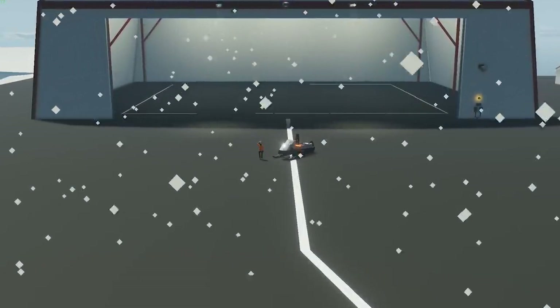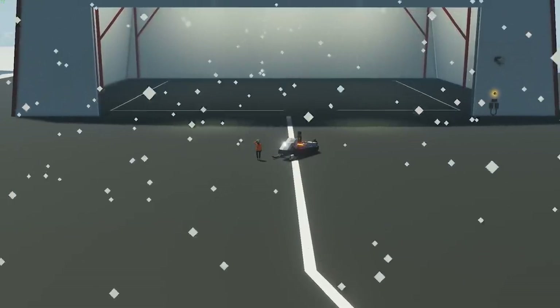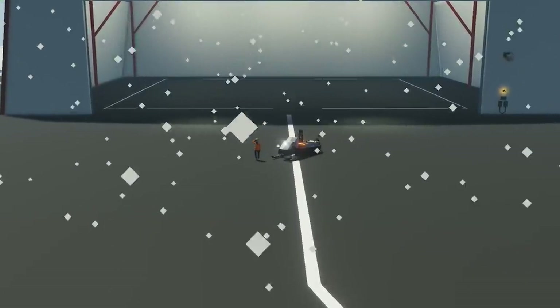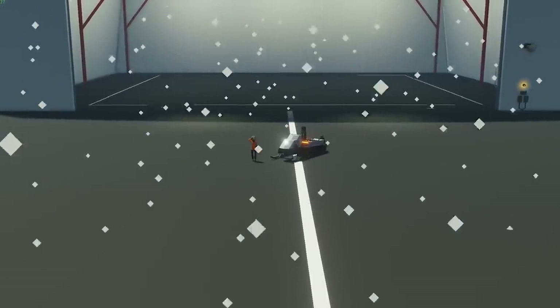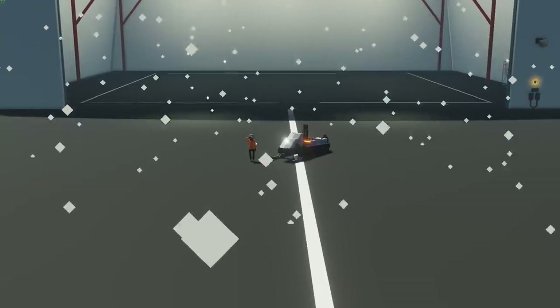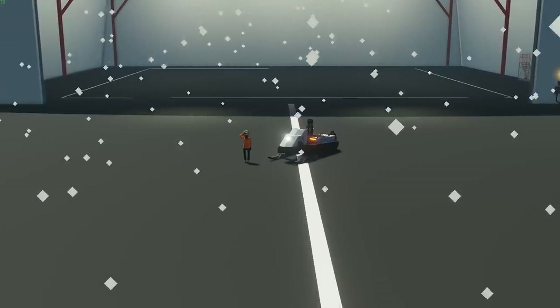Hello everyone and welcome back to another Stormworks video. In this video we're going to show you how to build a small snowmobile here in Stormworks. We'll go over all the components as always along with the logic, how to get it all piped up, and finally we'll go and actually test it out in the world of Stormworks.